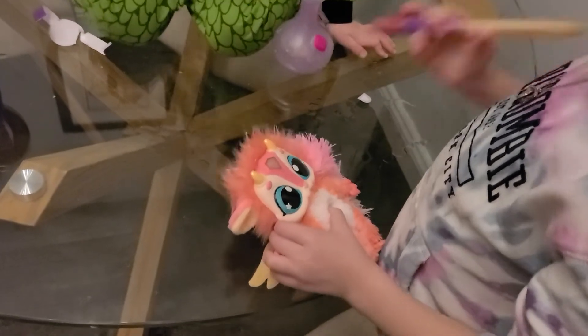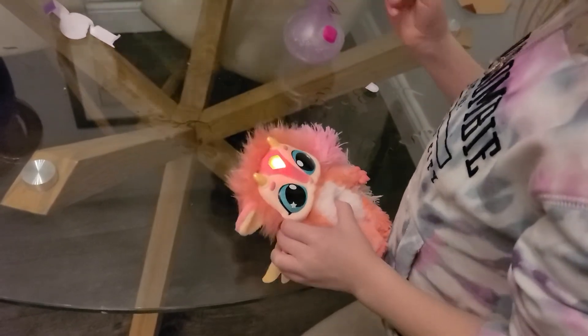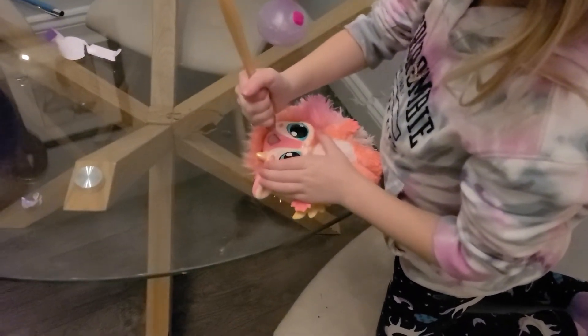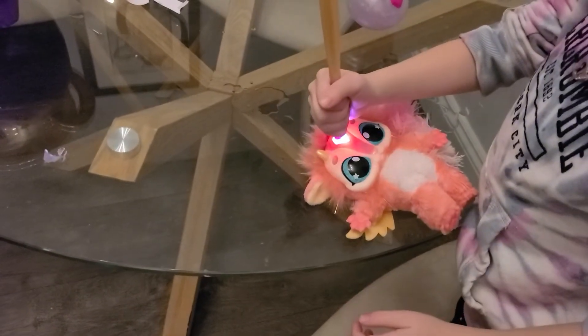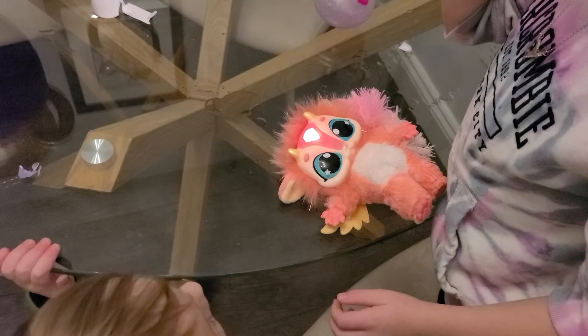Your magic mixie has three different magical responses to the wand. One tap and the gem will turn purple. Two quick taps and mixie wish mode — gem will turn green. Hold the wand for a few seconds and mixie enchantment mode — it will be a rainbow. Just hold it on top for a few seconds. Good night.